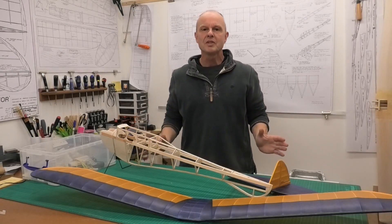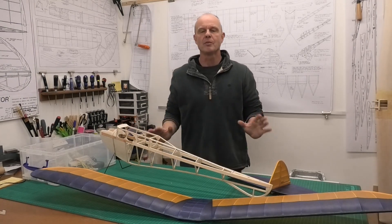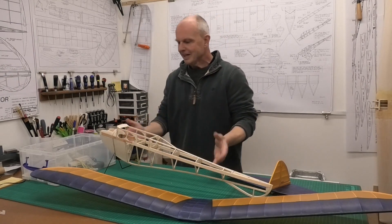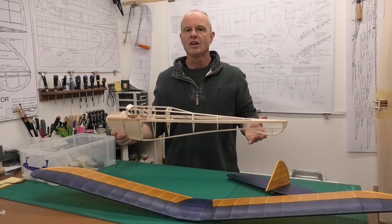Hi there. Welcome to this build of a 48 inch wingspan Diamond Demon - a really great vintage design from the late 1930s.